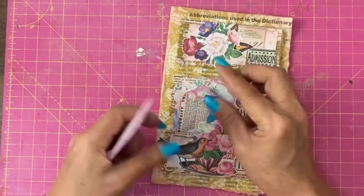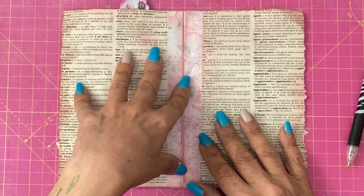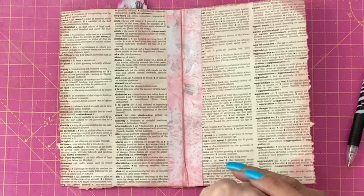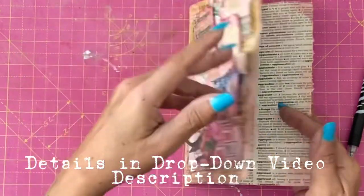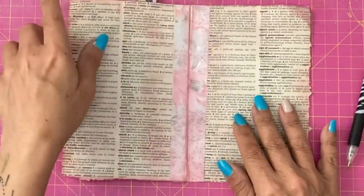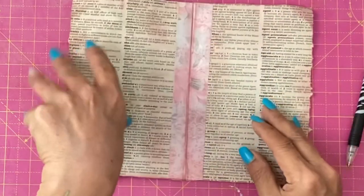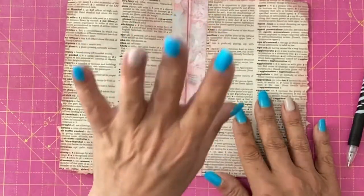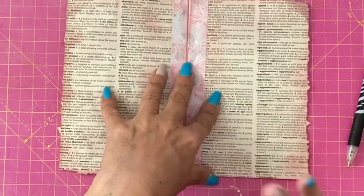Now we just put our tags in the pockets. If you have enjoyed this video, please do all the YouTube-y things — like, share, comment, subscribe. Look at the Facebook group where there are more tutorials, and Creator Club, which has wonderful ephemera, digitals, and private exclusive tutorials. Descriptions of both are in the video drop-down menu with all the links. I will see you very, very soon.